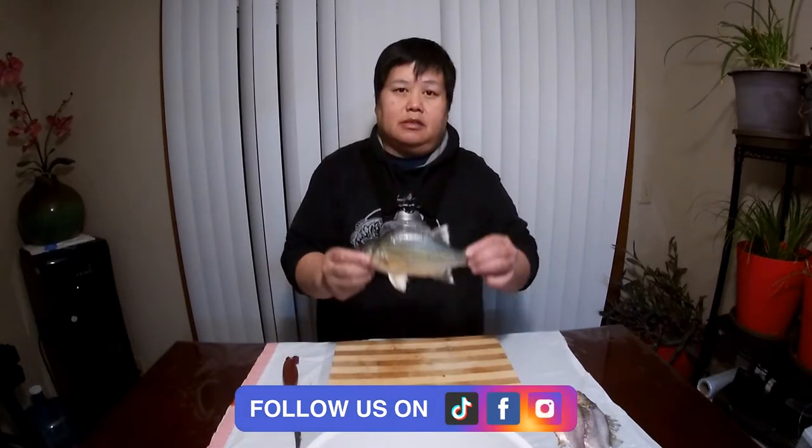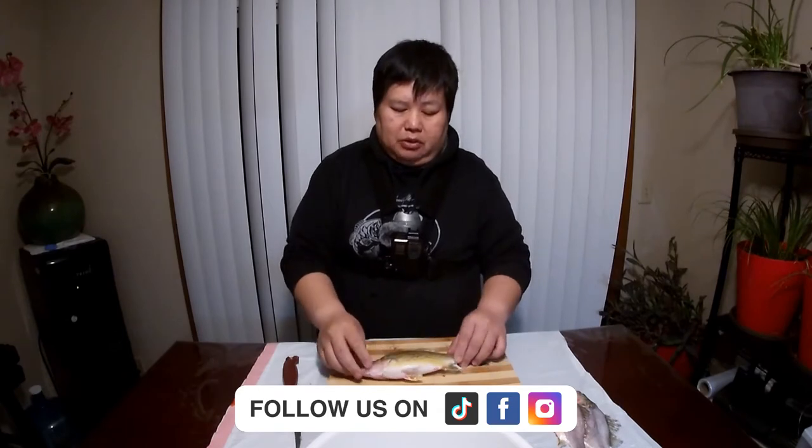Hey Bird Adventures, welcome to another episode. I've been asked many times how I fillet my fish. There are many ways to fillet fish, but this is how I'm doing it. I'm going to show you the type of knives to use and we're going to be using this yellow bass that we just caught as an example. I'm going to show you how I cut around the bones, so follow along and let's get started. This is a yellow bass — one of the bigger ones we caught.